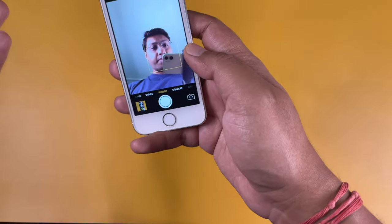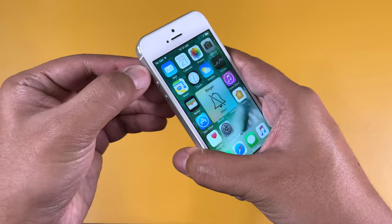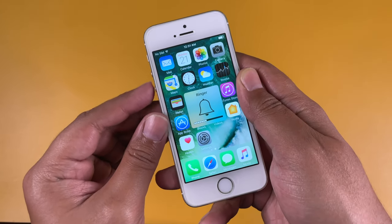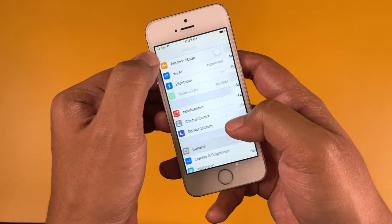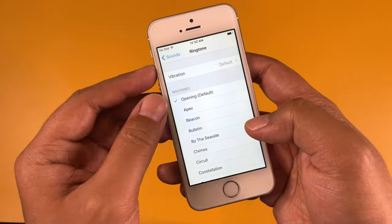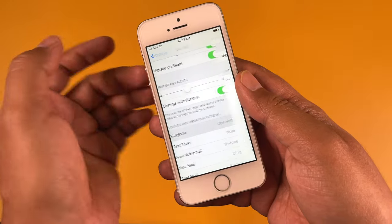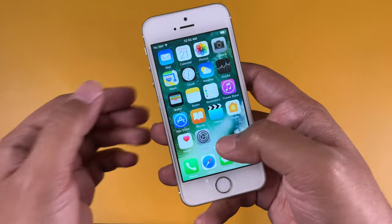The mute/unmute switch is also working as it should — no issue there. The volume rockers are absolutely fine; both volume up and down keys are working. Now let's test the speaker — going to Settings, then Sounds. The speaker and vibration motor are working as they should.